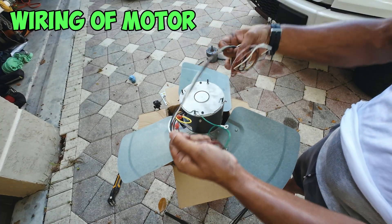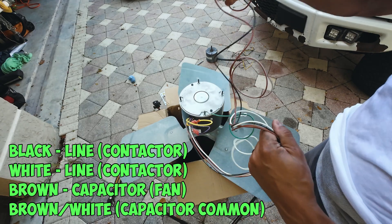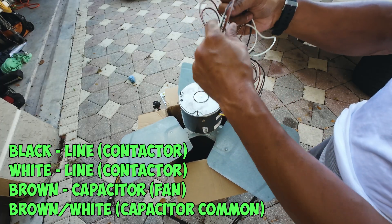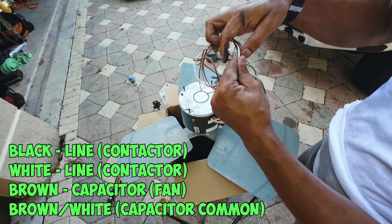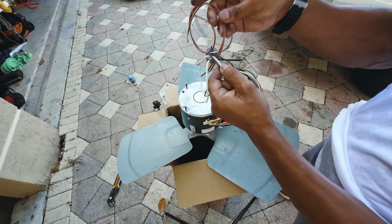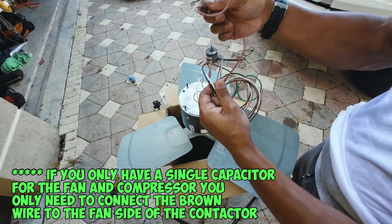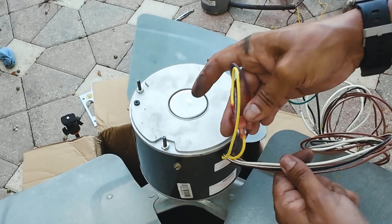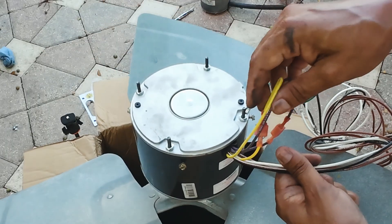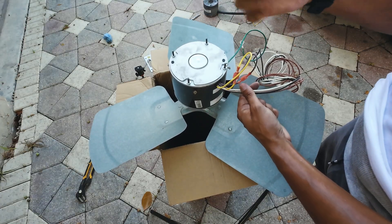Now let's talk about the wiring for the universal motor. You're going to have a black, a white, and two browns — one with a stripe and one that's solid brown. Your black and white are going to go to your line inputs, which are the ones that connect to your contactor. The brown and the brown stripe are going to go to your capacitor. If you have an independent capacitor that controls the fan, connect both browns to that one. But in my case, since I only have one capacitor, I only need to connect one brown in place of the brown wire we had on our fan. You'll also notice two other wires — these are for rotation. If your fan isn't rotating in the right direction and you're not getting air blowing off your coils, it's rotating the wrong way, so just unplug this and plug it into the other connector to change the rotation. In my case, I know the fan needs to be rotating clockwise, so I'll look for that when installing.